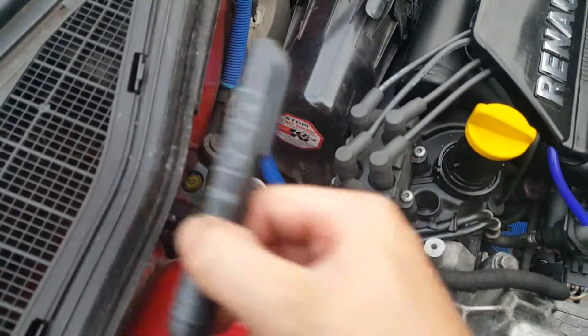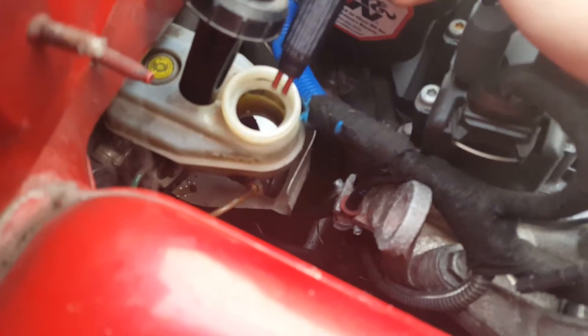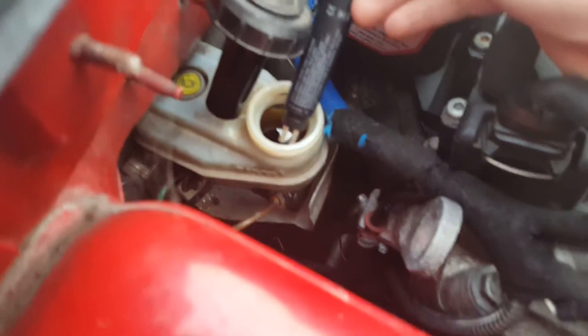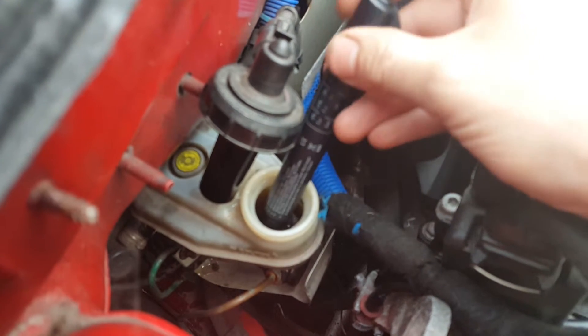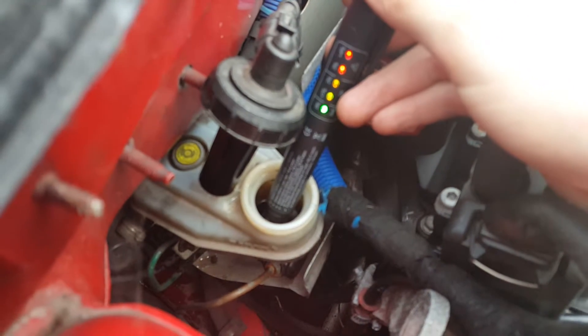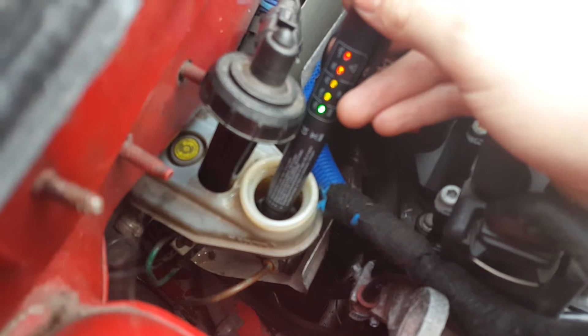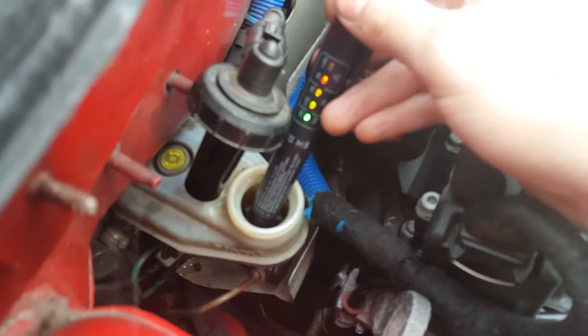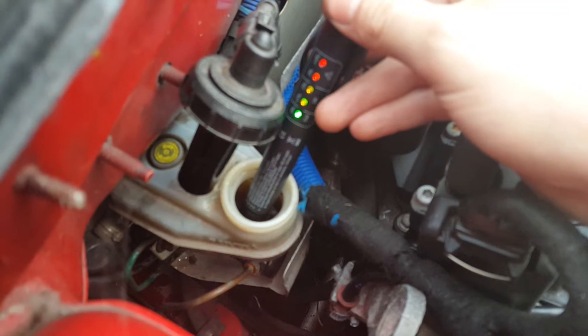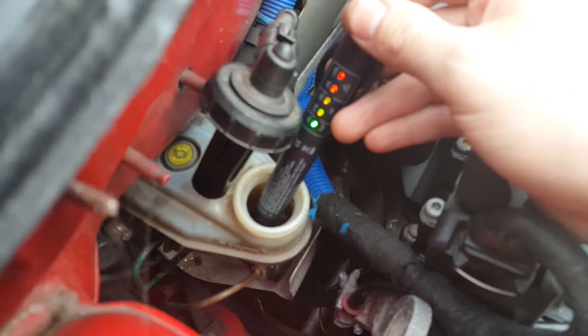Right, I'm at the Renault now and I know full well this is going to fail. Getting the probes in there — and as you can see all of the lights are illuminated, so we have got four percent water in this brake fluid.